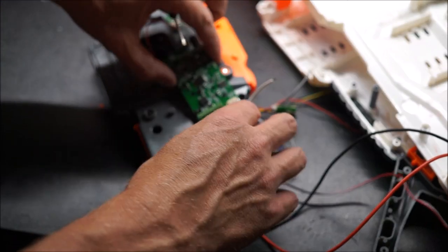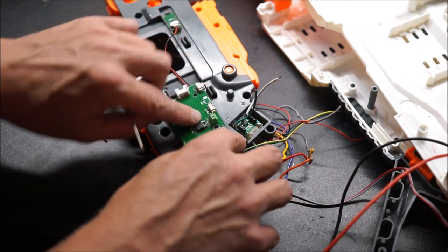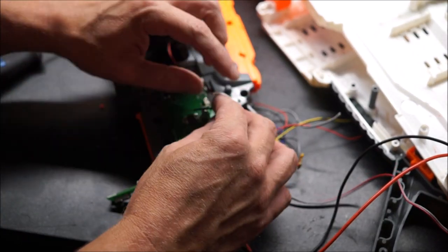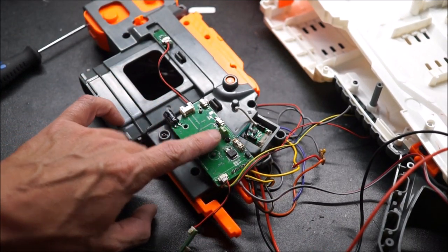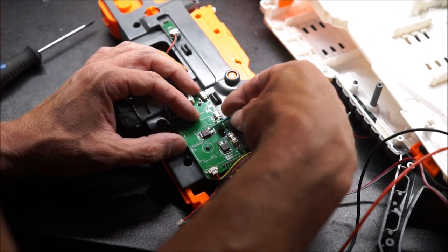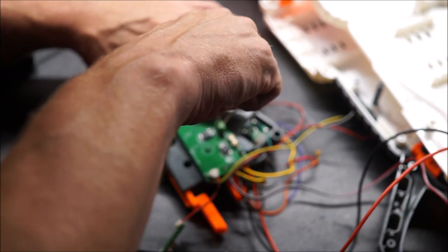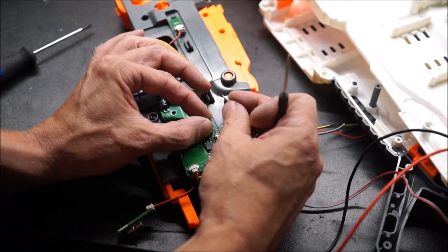Well, once you've got everything else wired up, you have to flip the board over and screw it in place. The pusher motor screws into this green connector right here. White would be towards the front of the blaster, so it's going to go in right there. Then you put your screwdriver in right here on the top and run that little set screw down until the wire's tight.